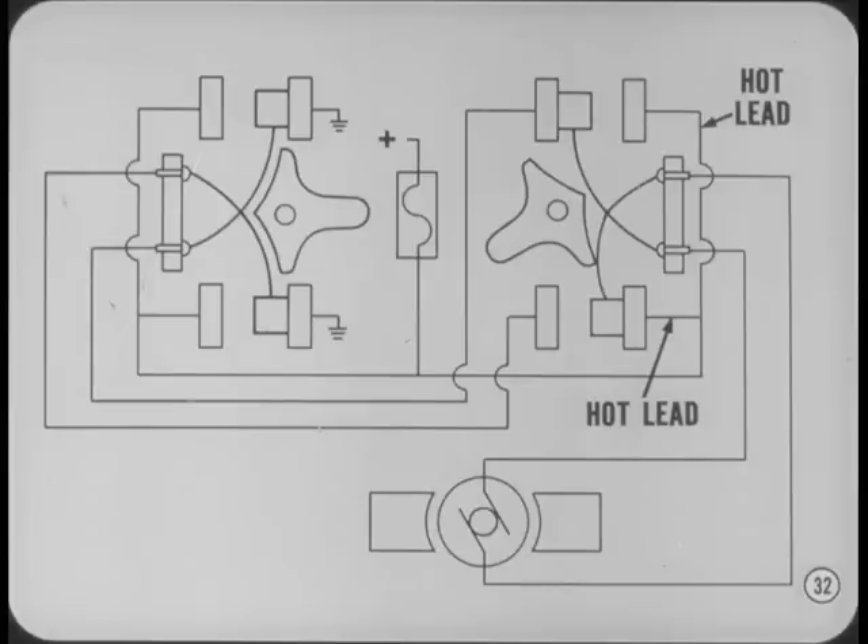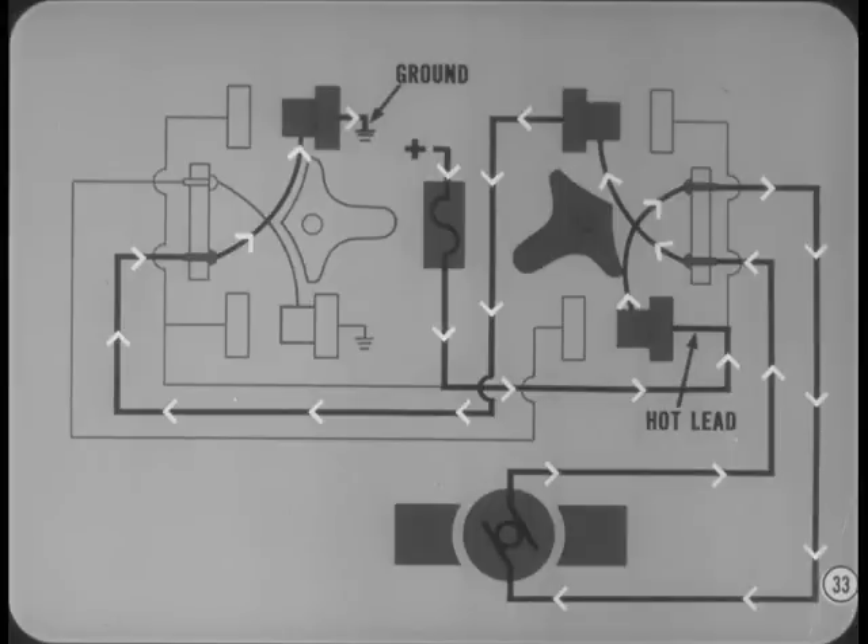Control of the window from the individual lift switch involves a slightly different circuit. Both terminals in the base of the switch are hot and feed one of the movable terminals when the switch is operated. You said the only ground in the system is at the master switch, so the current must flow through the motor, back through the individual switch, and to ground through the movable contact in the master switch. Exactly right, Robert. Of course, the direction of the current flow through the motor determines which ground terminal is used.